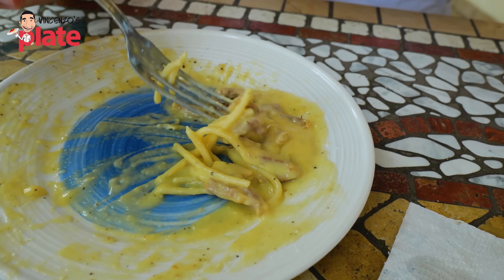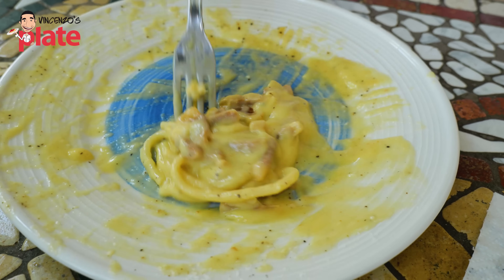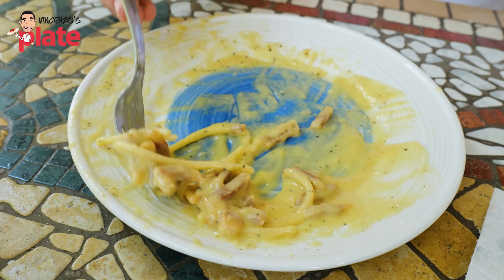Guys, look what I found at the bottom of the plate. You know what I need now? I need a slice of bread to clean this. Bellissimo, buonissimo. The best parts are the ends.